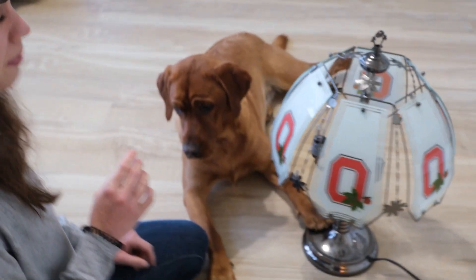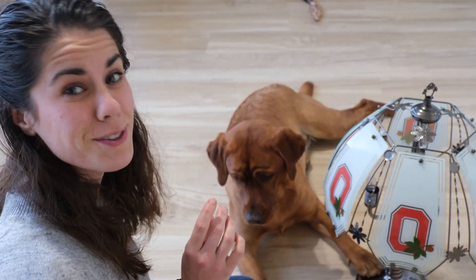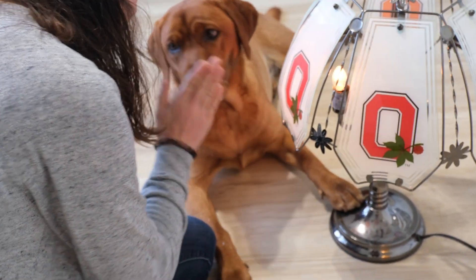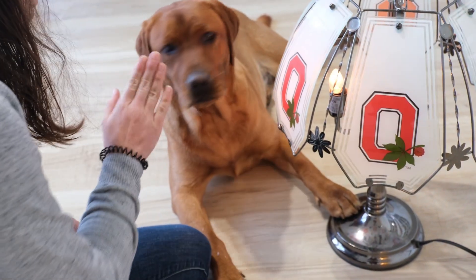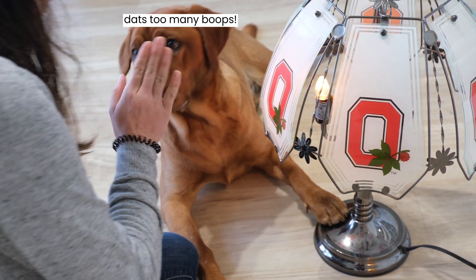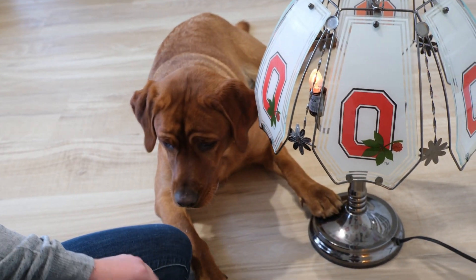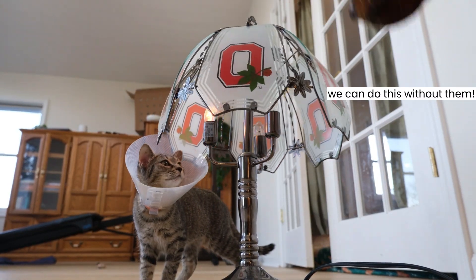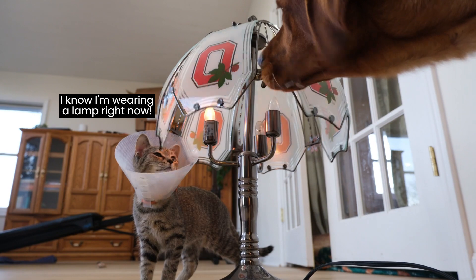Ready? It also works with boops, too. Ready? Boop. Boop. Boop. Boop. Boop. Ruby. Boop. Good job, sissy. Boop. Boop. Boop.